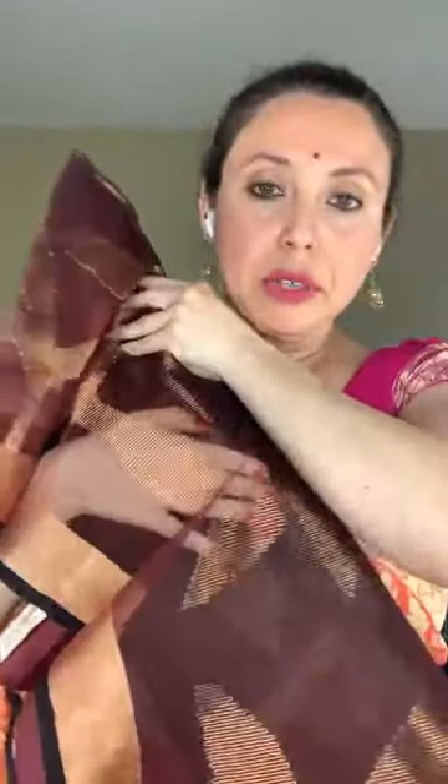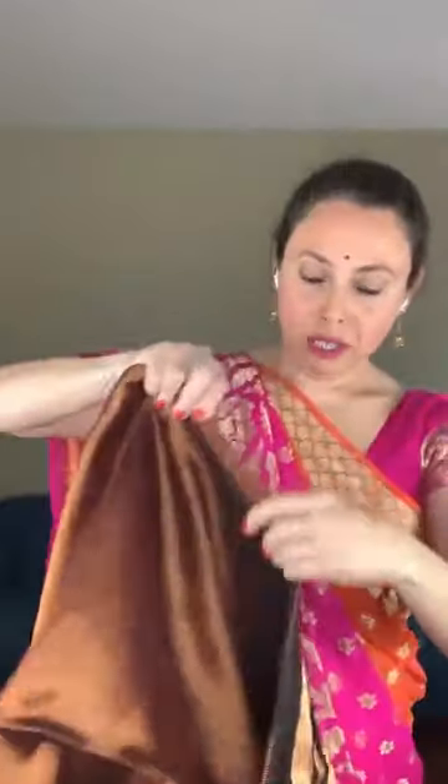The muslin jamdani is actually transparent — you can see my hands through it. These motifs are all hand-woven, not prints. It has a solid gold border. The pallu is very gorgeous — this work is all over the saree.